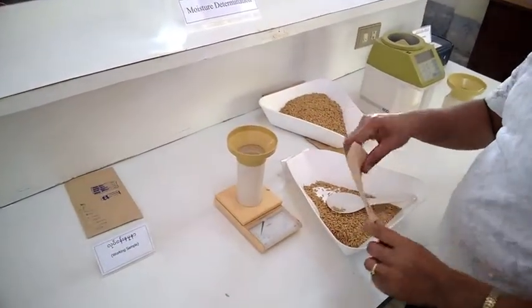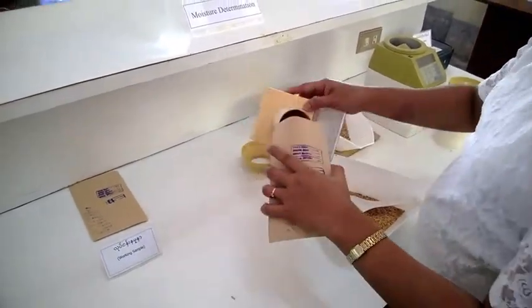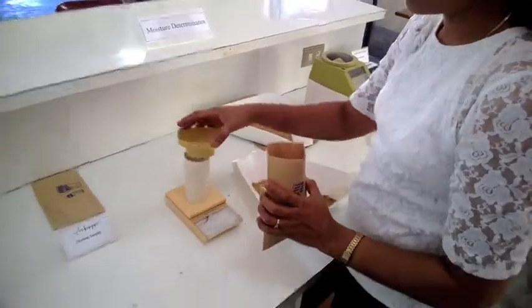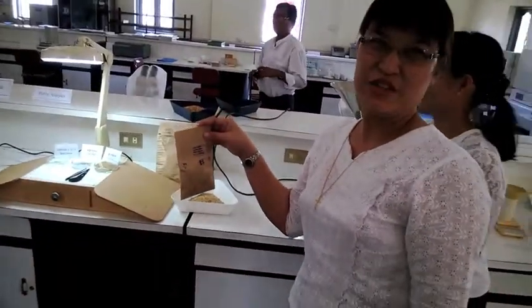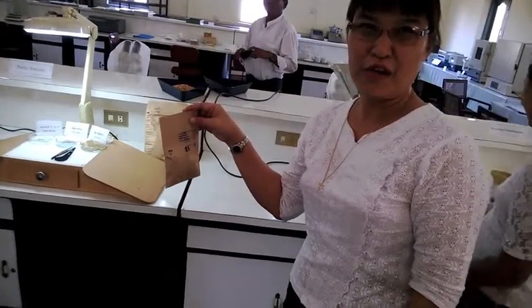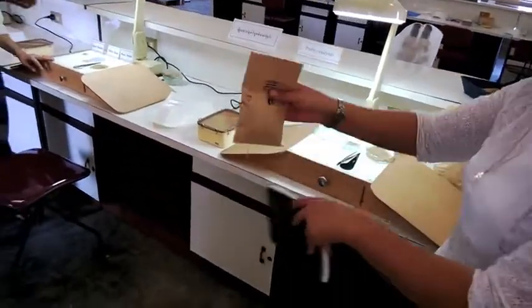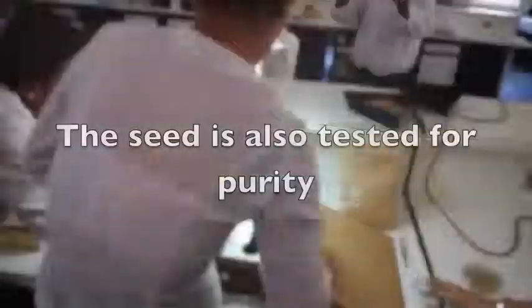This is 70 grams, measured as you see. Now take it and put it in the little bag. The next step will be two replications for the working sample. After that, our staff will do purity analysis.